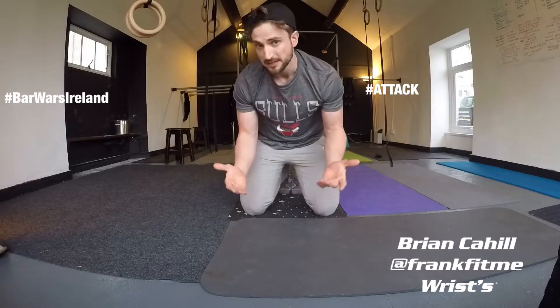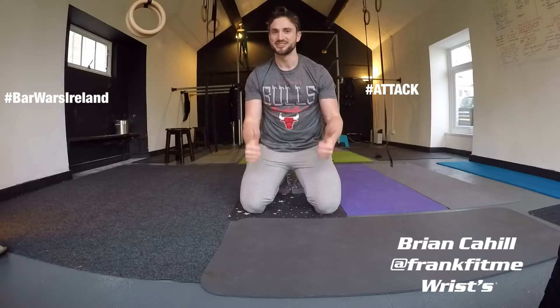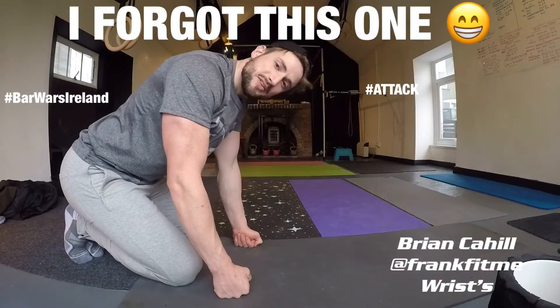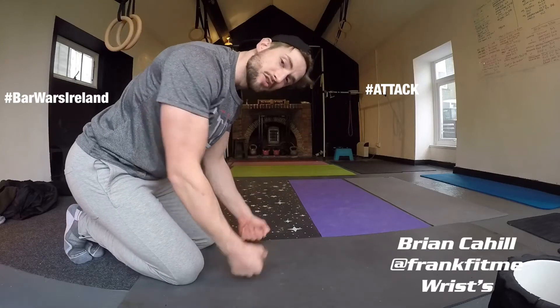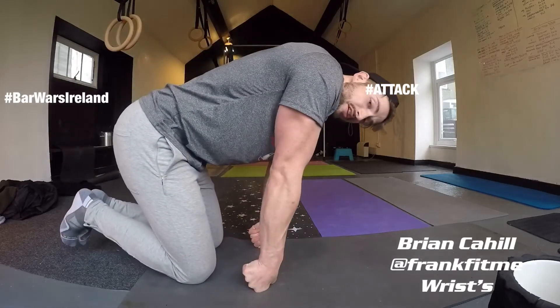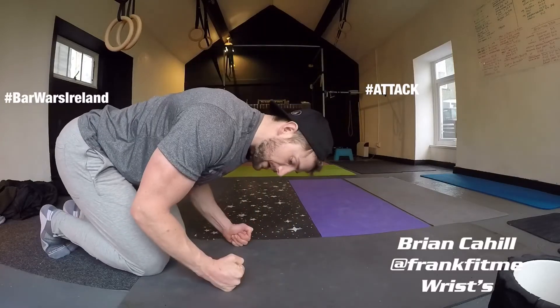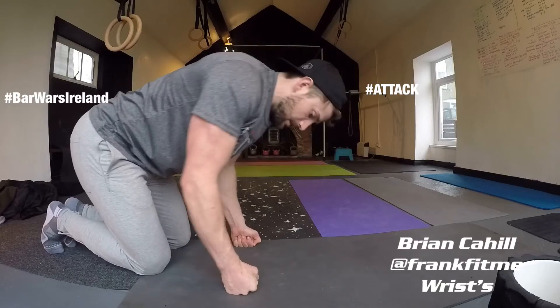And generally, that's me. I want to have my wrists nice and strong, nice and mobile, loosened up. Another exercise I like to do is wrist rocks. I keep my hand in a loose fist — it's nice to have a soft floor — and I'm going to rock forward and then rock back, rock forward, rock back.